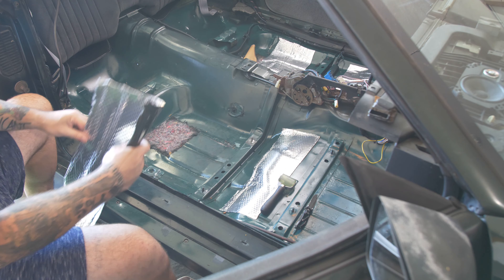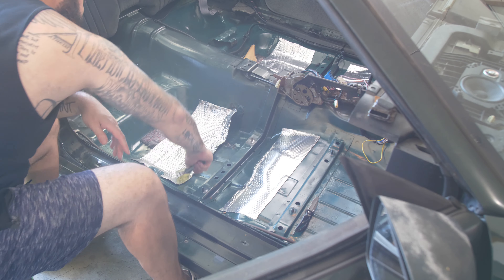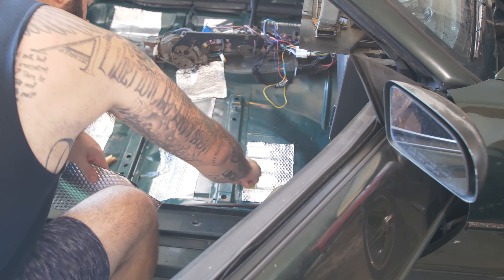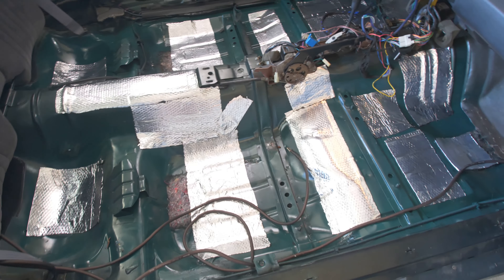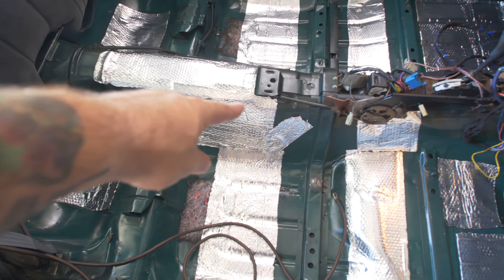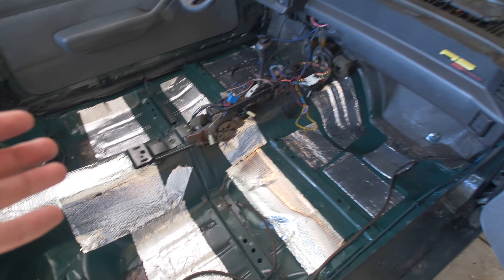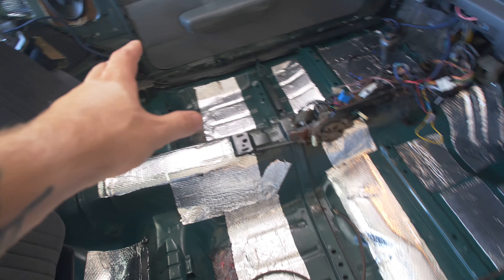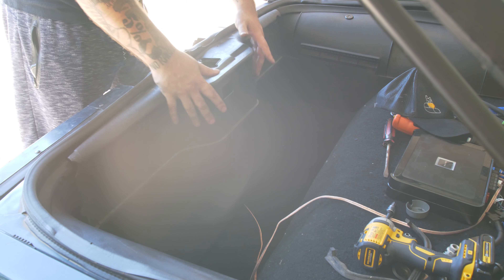I didn't get all the jute backing off but I'm not super concerned — I'm just going to go over it and it'll be just fine. Here is all the sound deadening I did. I did a few more strips: a longer one across here, and one in the rear seat well just because, you know, might as well. It looks to be about 30-35 percent coverage, which is kind of ideal for this situation — that's what you want. Now let's start putting the black plastics back in, and the back part slides over this assembly here.